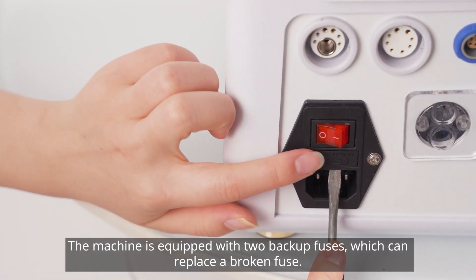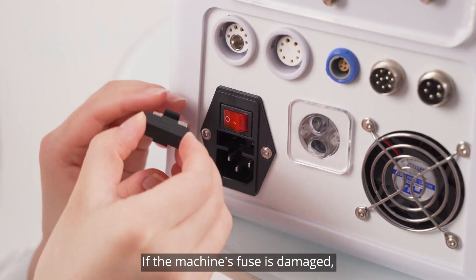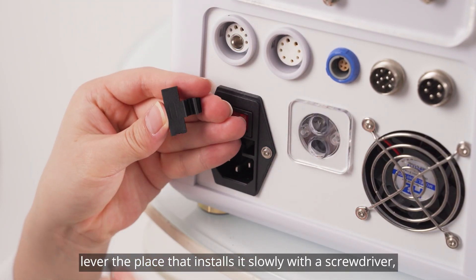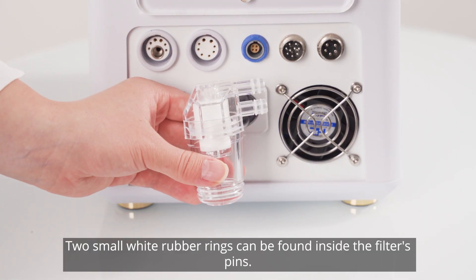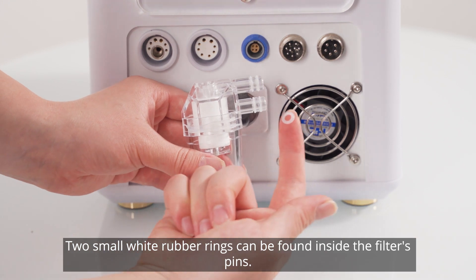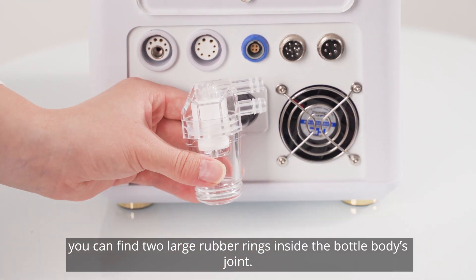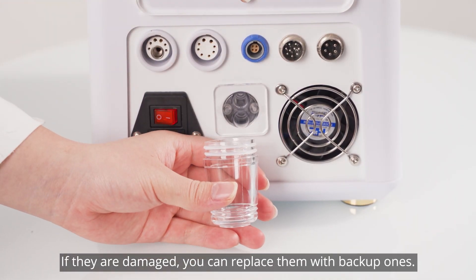The machine is equipped with two backup fuses which can replace a broken fuse if the machine's fuse is damaged. Lever the place that installs it slowly with a screwdriver, remove it and replace it with the spare filter. Two small white rubber rings can be found inside the filter's pins. If you unscrew the filter, you can find two large rubber rings inside the bottle body's joint — if they are damaged, you can replace them with backup ones.